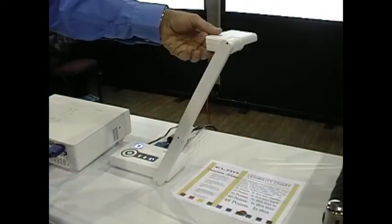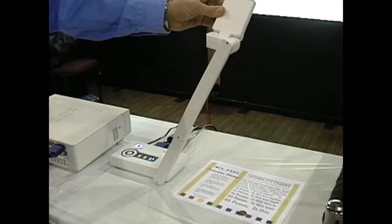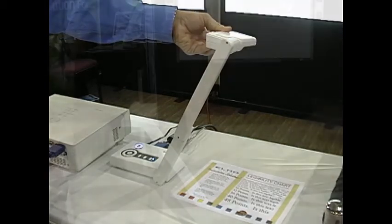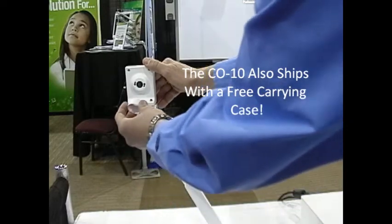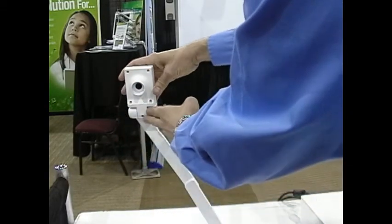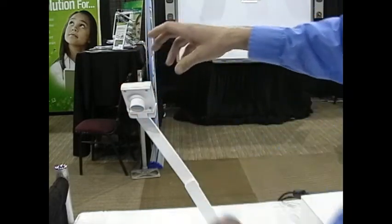The camera head on top is flexible — it allows for rotation, as well as flipping up for use as a student cam. Included with the CO10 in the box is a microscope adapter. To install the microscope adapter, flip the camera head up, install the adapter, line the microscope adapter opening with the eyelet of the microscope, and then zoom and focus as needed.